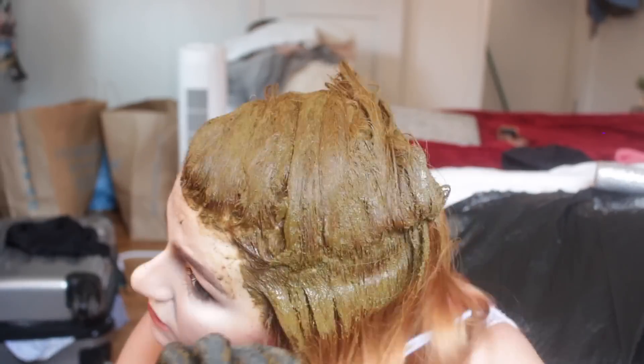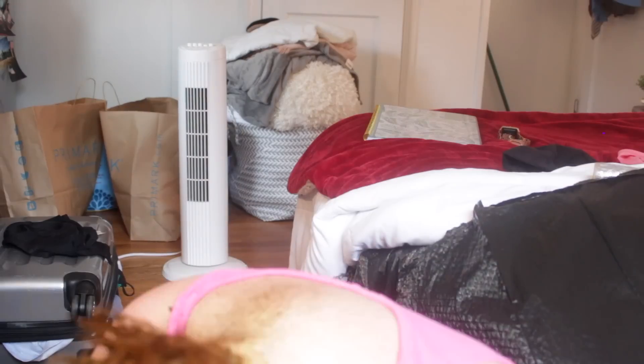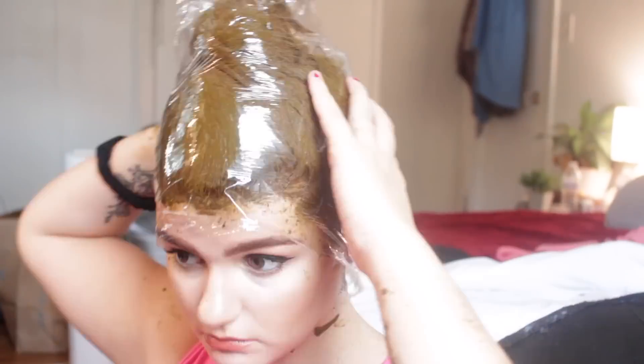It's basically like mud. Apparently 'caca' means poop, so yes it looks like poop, but it doesn't smell like poop. This whole process took about 20 minutes — I was actually surprised it didn't take that long. I just massaged it all into the ends of my hair and then wrapped my hair in saran wrap.